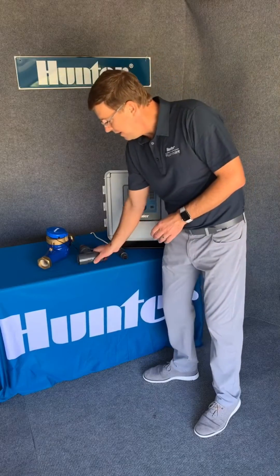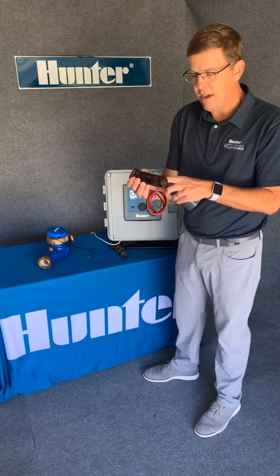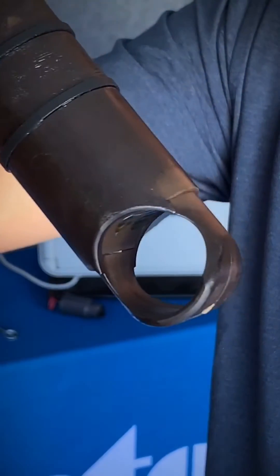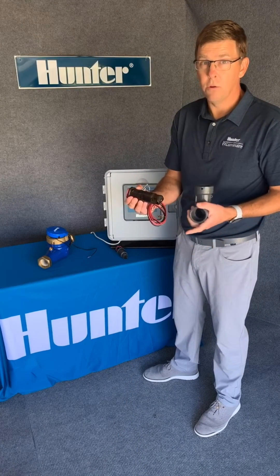To take it a step further, ultrasonic flow sensors also fit into your main line, but they have an ultrasonic eyeball in there that measures the flow at a higher degree of accuracy, giving you a wider range of flow.